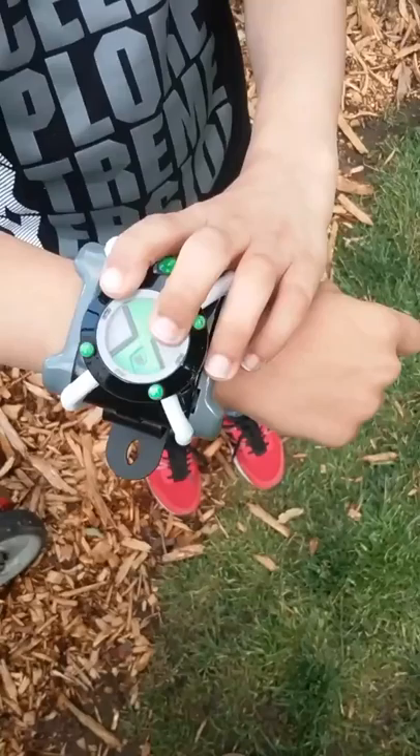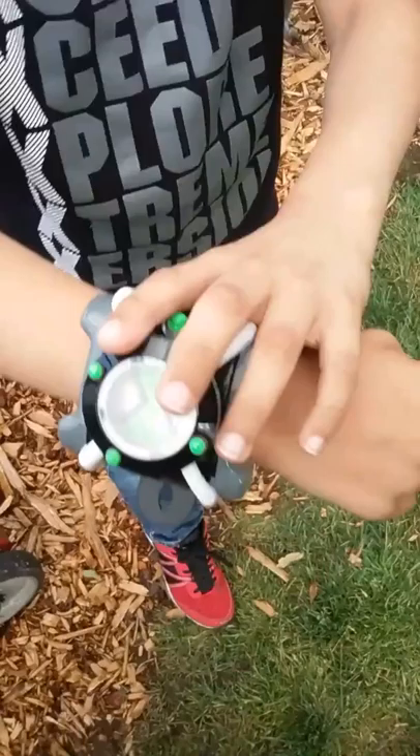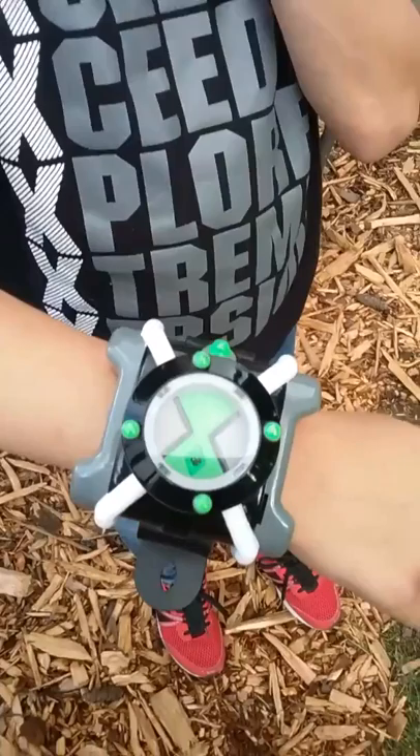He does a little scream there. Let's have a ball, alien scum. Sometimes you just gotta roll with the punches. Bring it on.